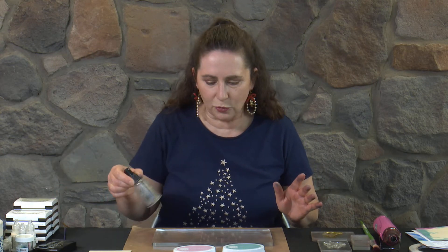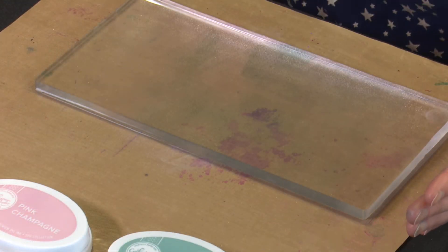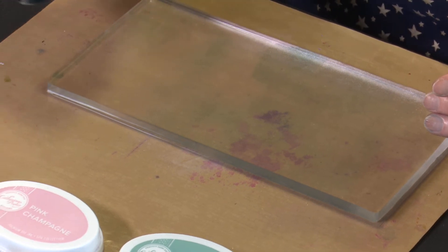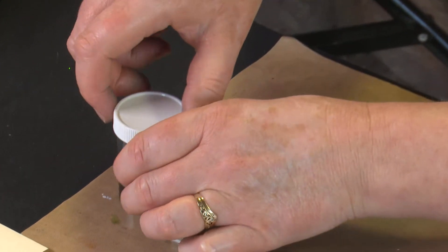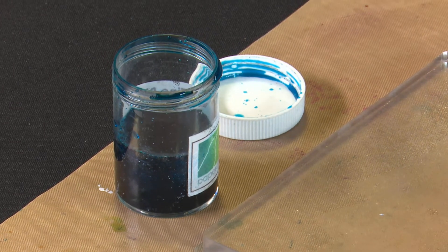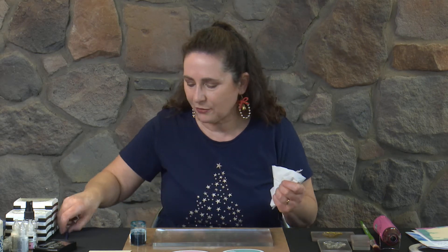I'm going to spritz this with some water. I've also got some peacock shimmer dust that I've put into a container with water — quite a bit of water. I'm dripping it everywhere, which is going to be lovely because shimmer dust stains beautifully. I only put two tiny little scoops of powder in, and that will give us enough colour.